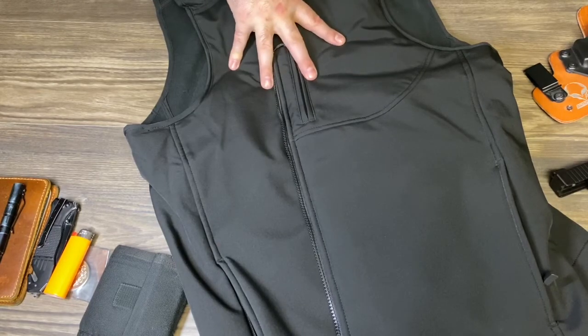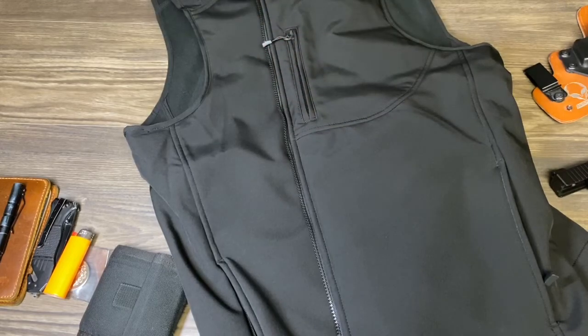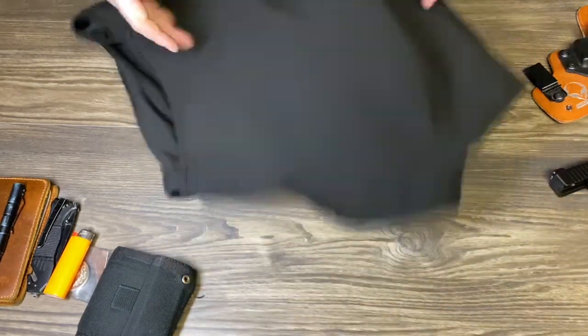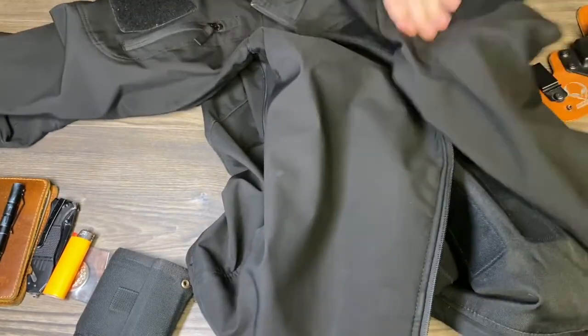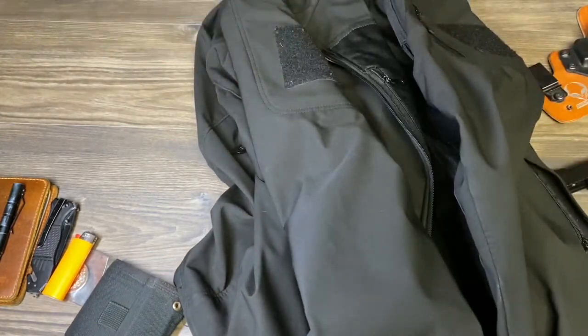I really like their jacket, and that's actually something we're going to talk about now. In Ohio it's been in the 40s and 50s, and I've been running this with just a zip-up hoodie underneath. I really like it as of right now. We also have the Undertek jacket — I've done a video on this jacket already and I still love it. I wear it all the time.